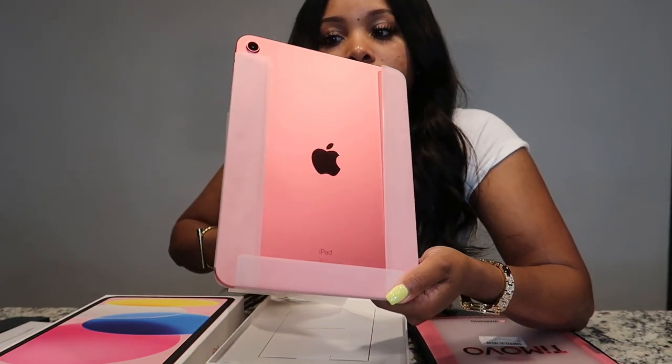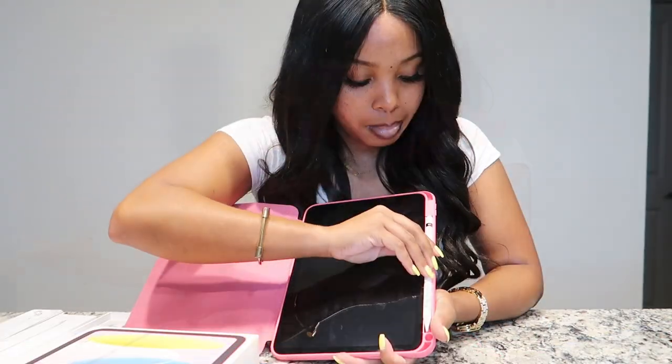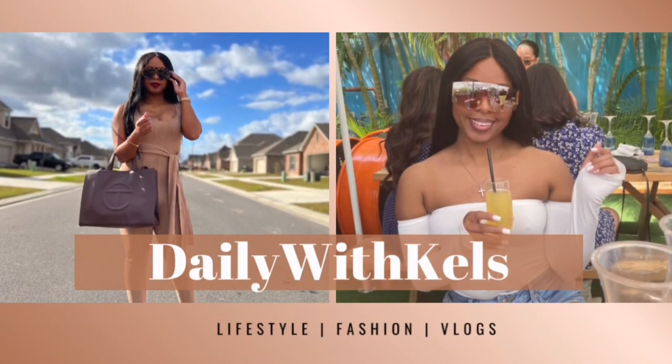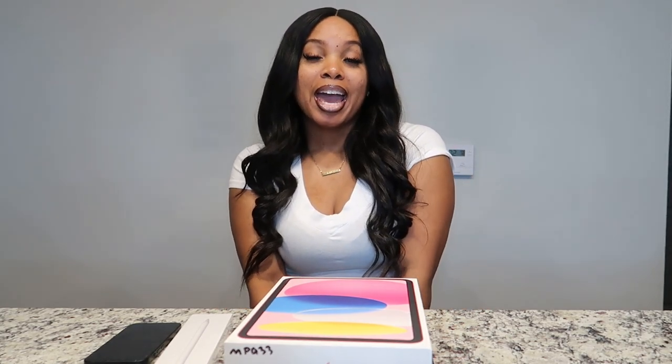Oh my gosh, look how pretty this is! I would not walk around with this without breaking it, I would not put a case on it. It's magnetic so it's going to stick right there, it's not going anywhere. What's up guys, it's your girl Kelsey and I'm back with another video. If you're new here, welcome! If you are a returning subscriber, thank you for your support. As you can tell by the title, in today's video I'm going to be unboxing my brand new iPad along with some accessories, so without further ado let's get right into it.